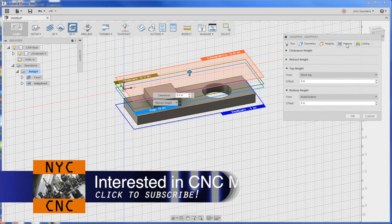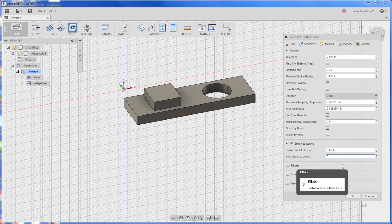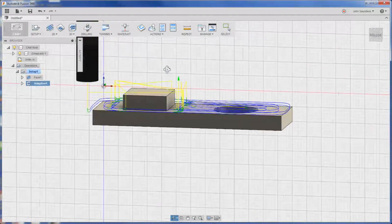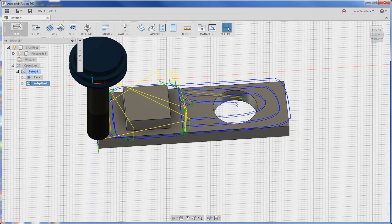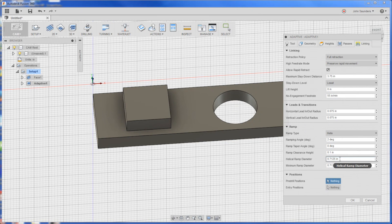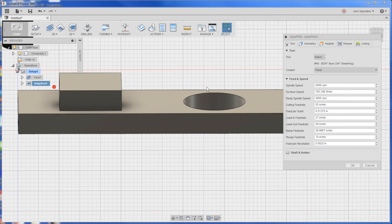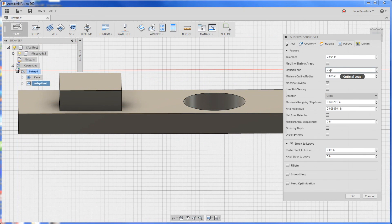Geometry - don't click anything. Heights - don't click anything. Passes - actually, I lied. We are going to remove the axial stock so we're not going to leave anything on the floor. We are going to leave some on the side walls because that's what we're going to measure when the part is done. When the tool path doesn't get the whole pocket, check your ramp - reduce the diameter down to like 0.5 and that'll fix it. Now it's going to ramp in there. For passes, optimal load 0.45 on the width, and only 0.25 on the depth. Climb it.